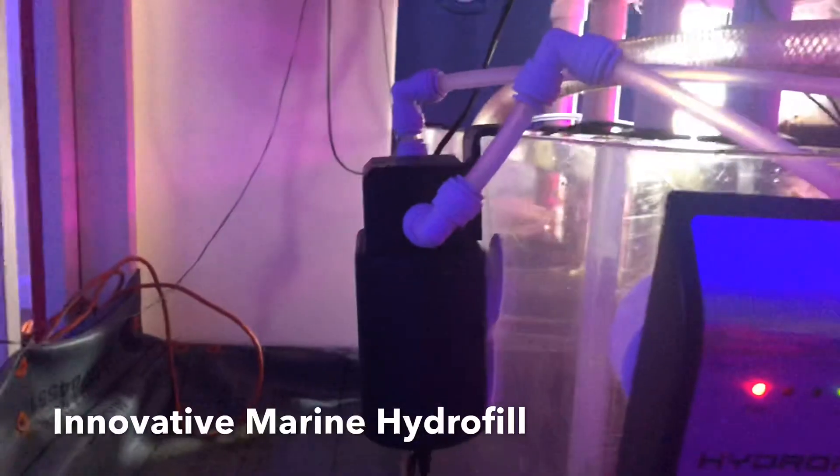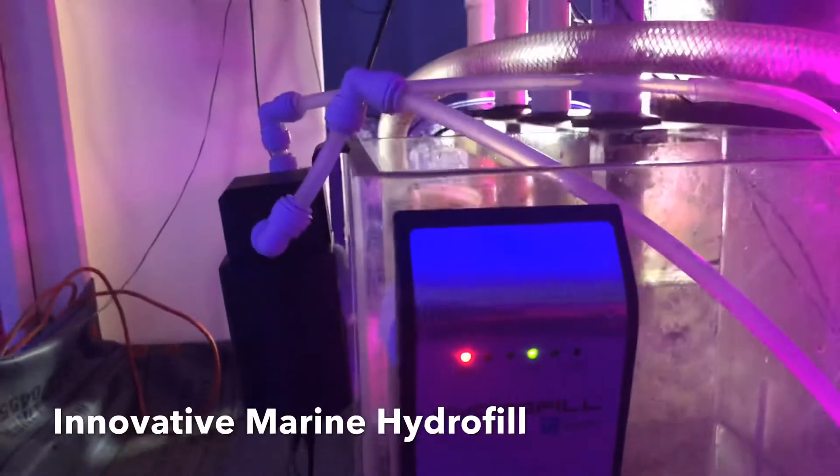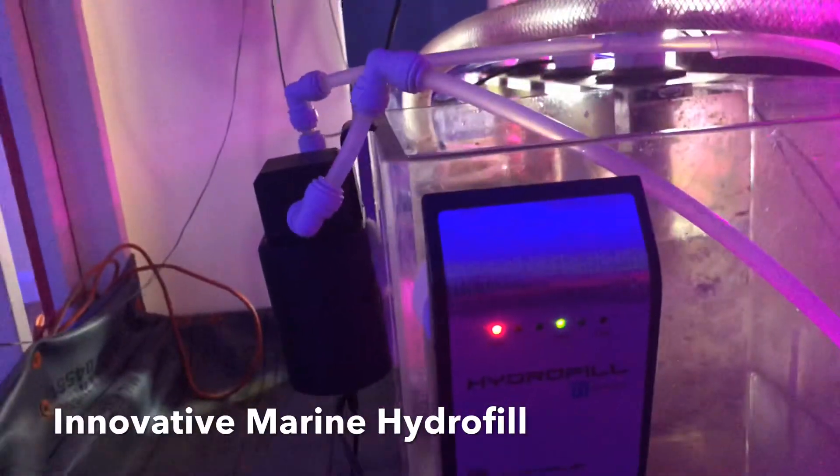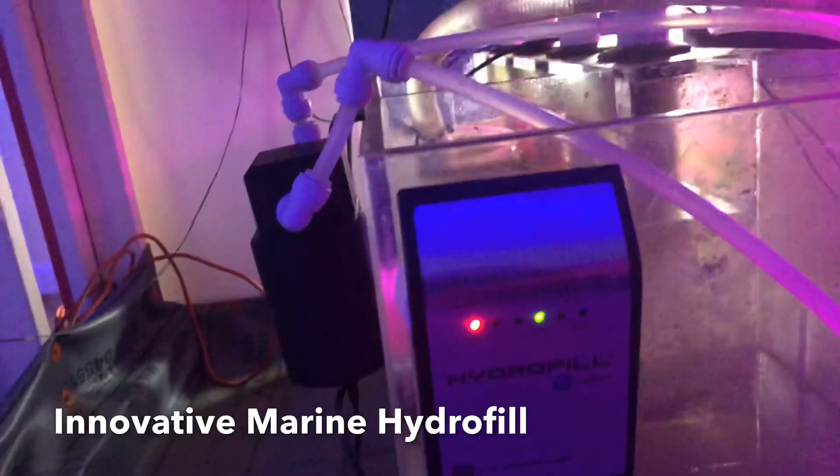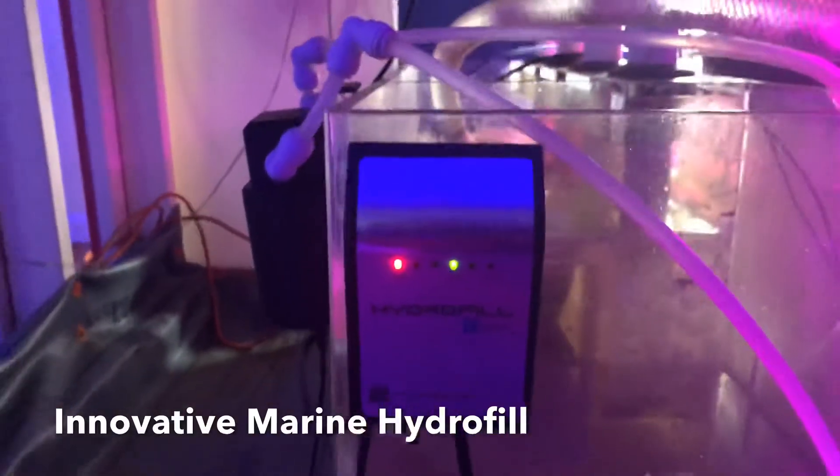The one thing I do like about this Auto Top Off is the pump right there. It has a check valve so the water doesn't back up or start cycling back into your Auto Top Off container.